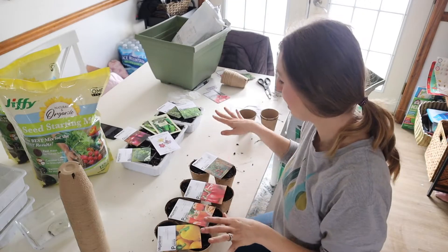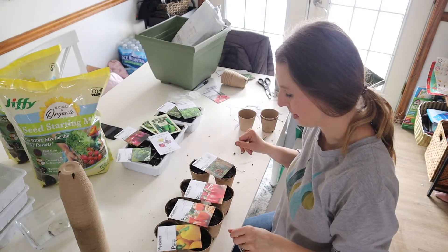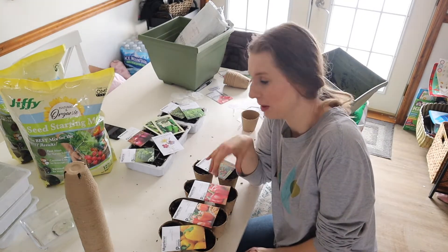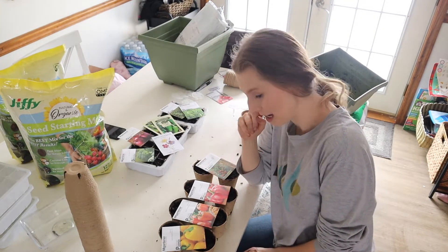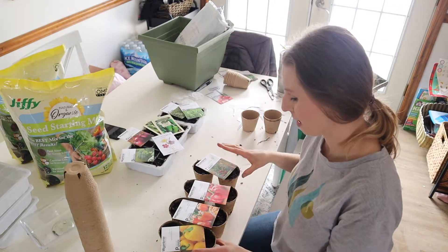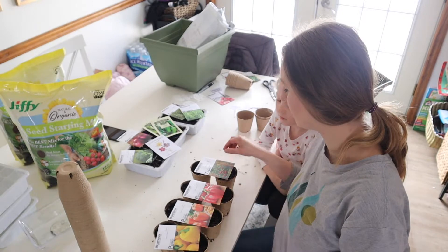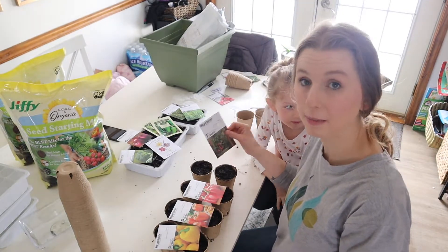I have gone through and organized where I'm placing all of my seeds. I've been having a hard time figuring out how many of each plant I want to plant, but this is what I'm going to go for. I've decided to do two yellow peppers, two orange peppers, two red peppers, and then two of these little geranium kissed tomato plants.